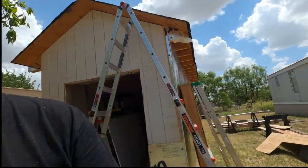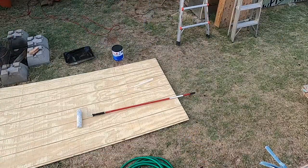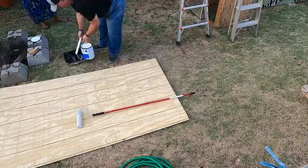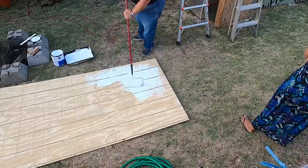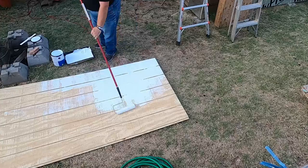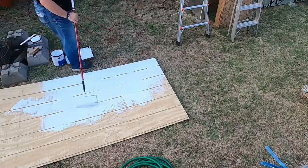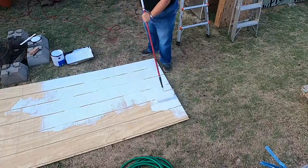So that takes care of that. Let's get back to work. Now, I did try to do this with my spray gun and decided that the results were less than stellar, shall we say. Which is why I went back to using a roller. Yeah, it takes a little bit longer, but the results speak for themselves in so many ways.